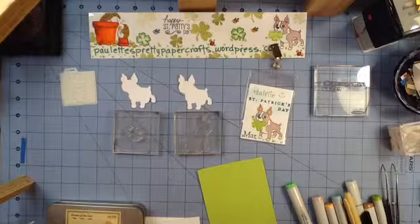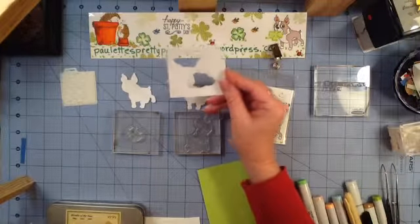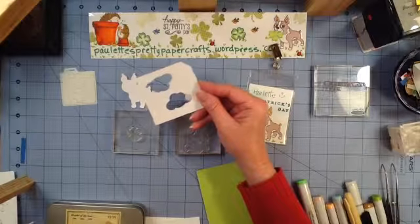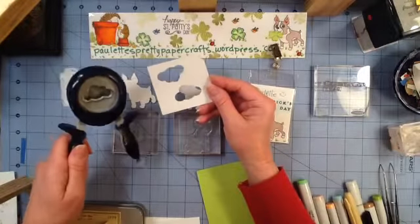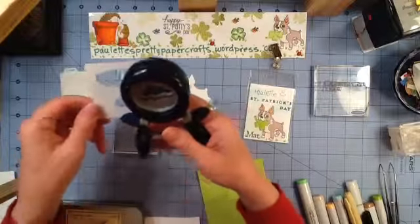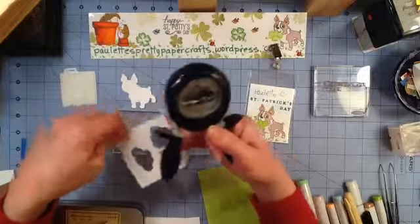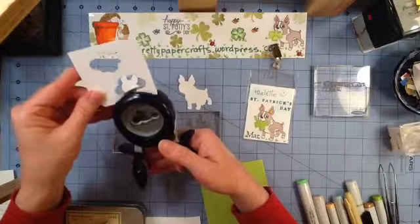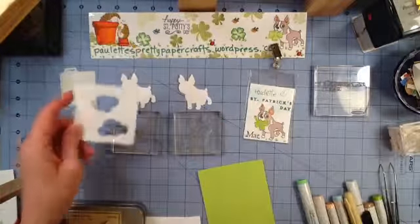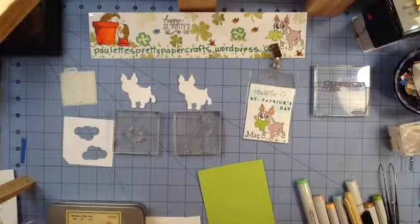And then I've also made a little template to draw my clouds with a Fiskars punch. I believe it's the medium size Fiskars punch. I've punched it once in the direction of the punch and then turned that card stock around and punched it again. That's going to give me a little template for drawing my clouds on.